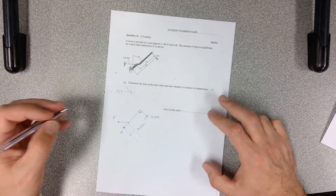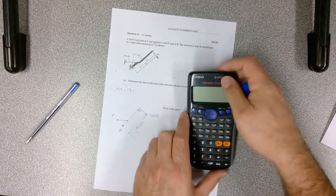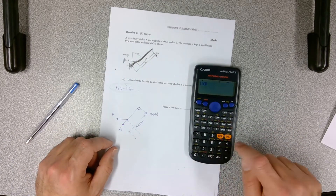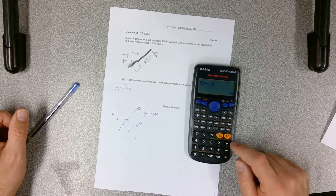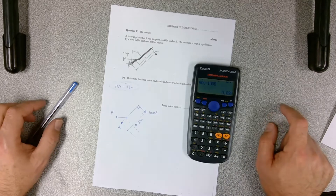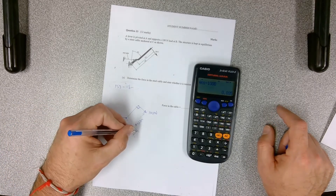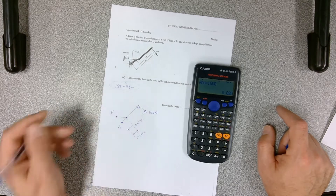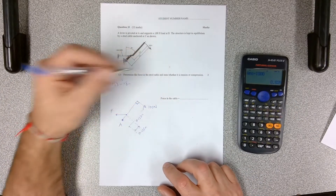The distance from that cable force to our pivot point is the difference between 153 millimeters and 118 millimeters. So: 153 minus 118 equals 35 millimeters, divided by 1000 to convert to meters, giving us 0.035 meters. They're asking for the force in the cable.